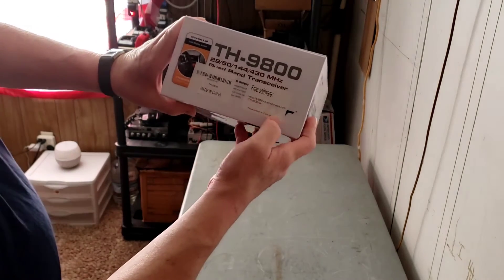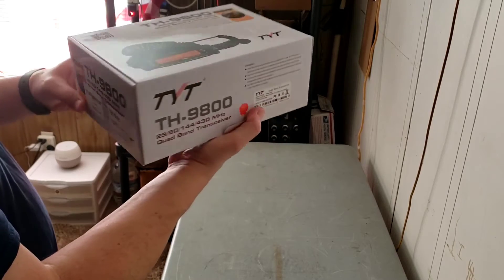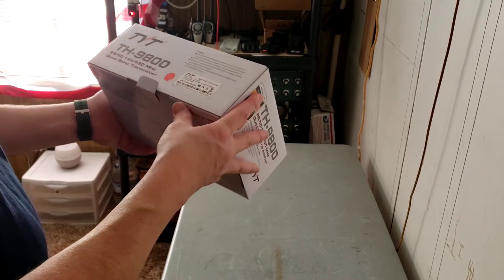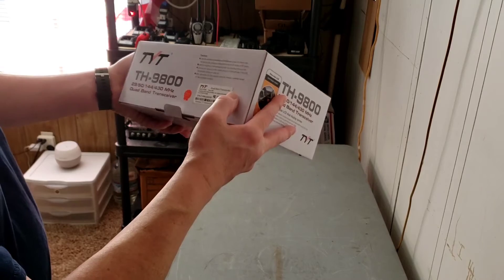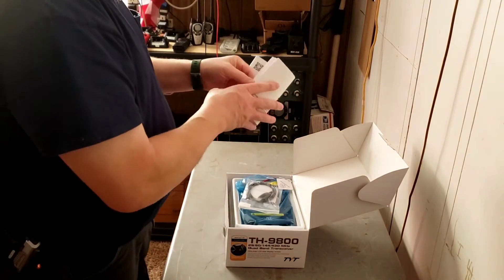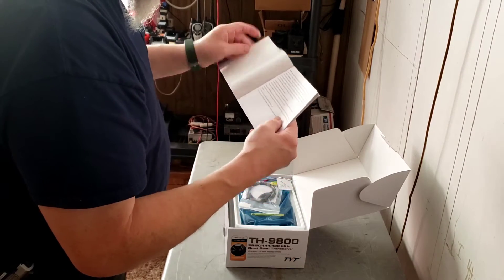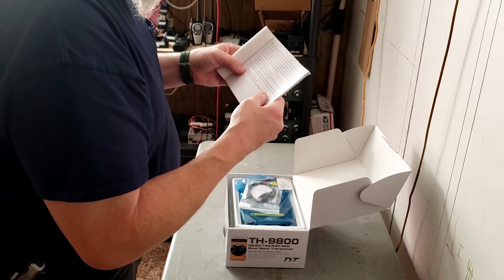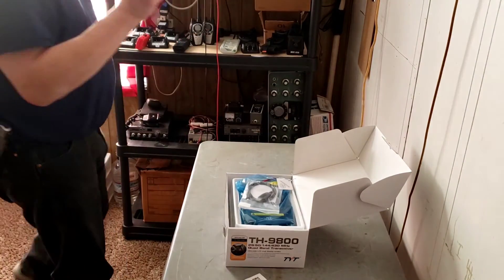It says free software on the box — we'll kind of ignore that. I've never used the one for this exact radio, but I used the software for my Wouxun and didn't care for it. Let's open it up. There's a manual — this equipment has been tested and found to comply with the limits for a Class B digital device pursuant to Part 15 of FCC rules.